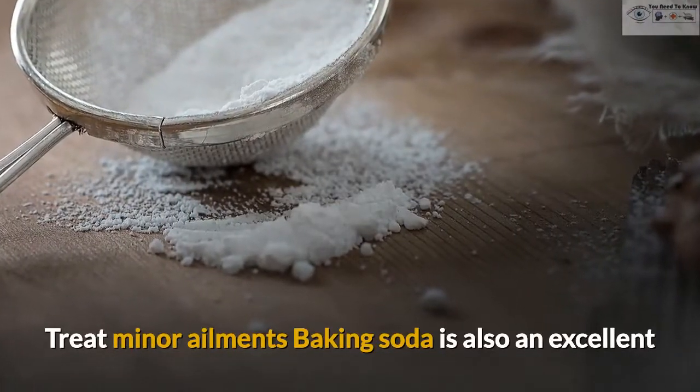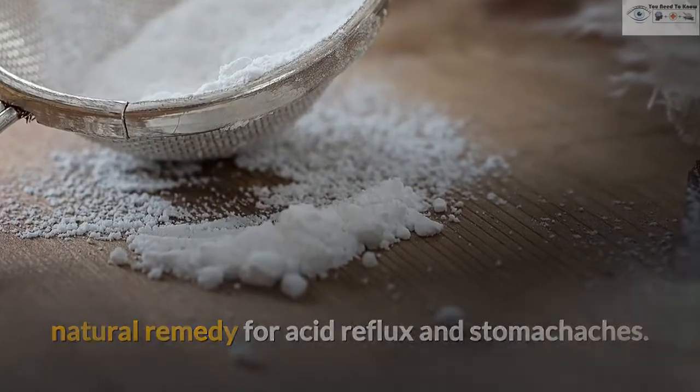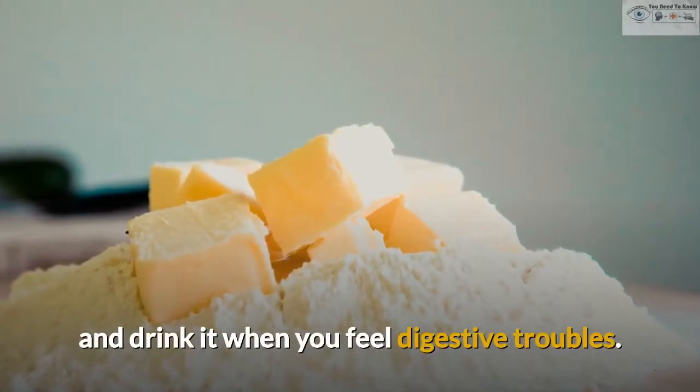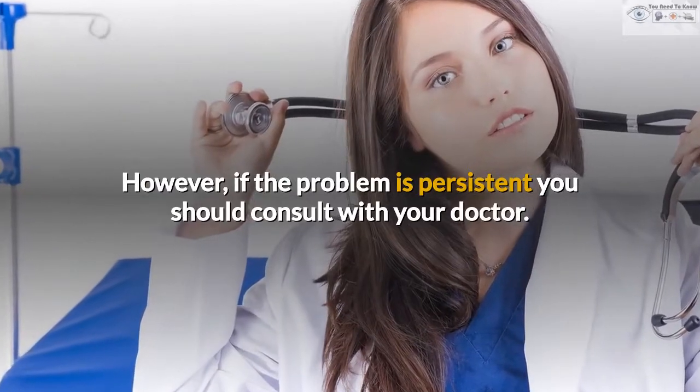Treat Minor Ailments. Baking soda is also an excellent natural remedy for acid reflux and stomachaches. Just mix 1 to 2 tablespoons of baking soda in a glass of cold water and drink it when you feel digestive troubles. However, if the problem is persistent you should consult with your doctor.